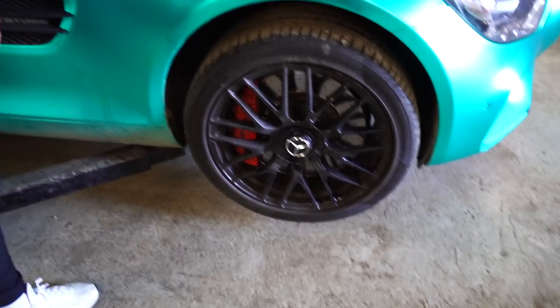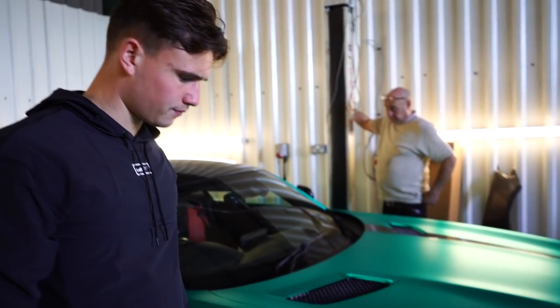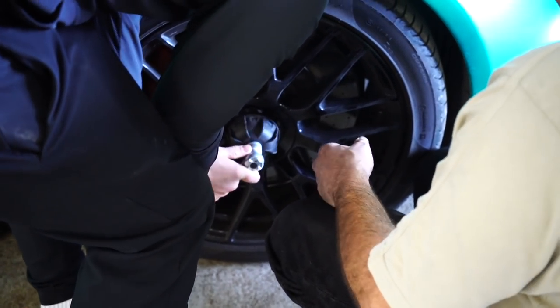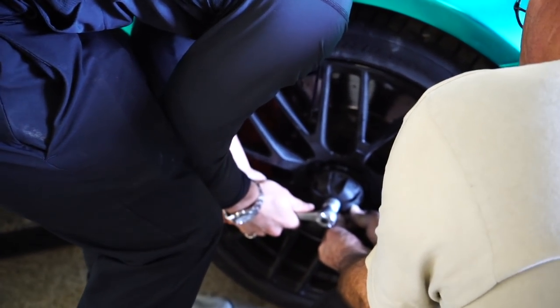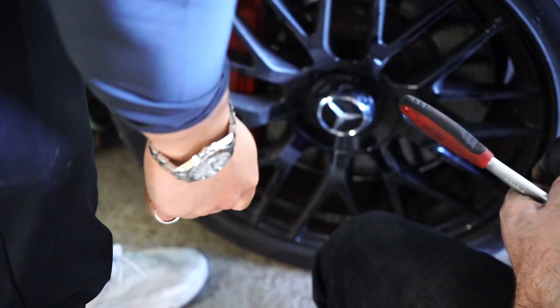The tool started stripping the center cap mechanism. We had to call it a day with the suspension and order a new tool, which I'm still waiting on — it has to come from Germany because Mercedes. The suspension will be coming soon, so onto the wing.